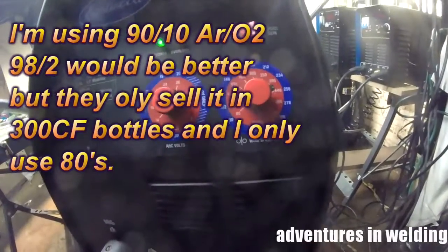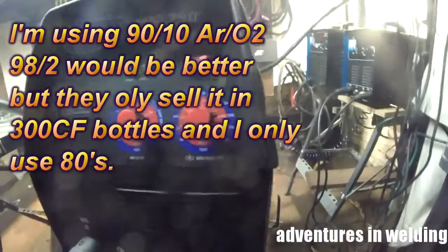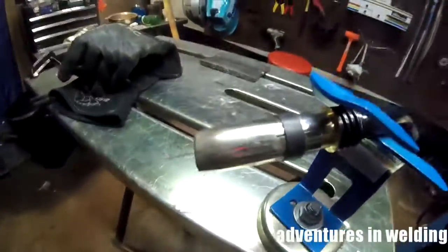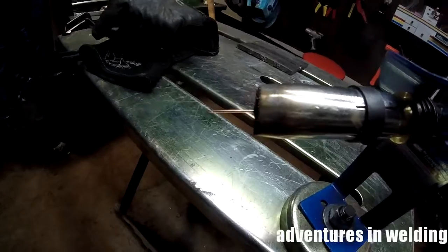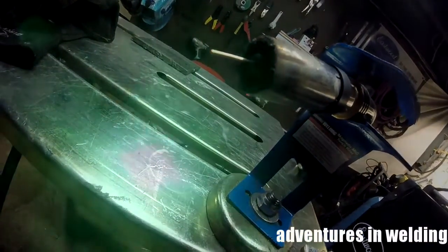We're set up for the spray transfer. We're at about 29 volts, we'll bump that just a little bit to 30, and about 440 inches a minute. One of the things you need to keep a close eye on is your stick-out. You want to keep at least a 3/4 inch stick-out — any less and the wire will burn back and melt itself to the contact.